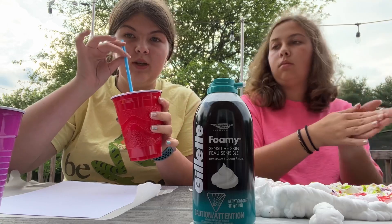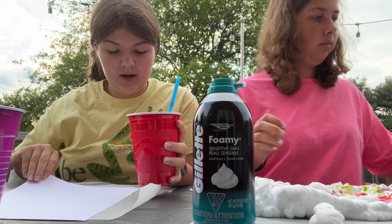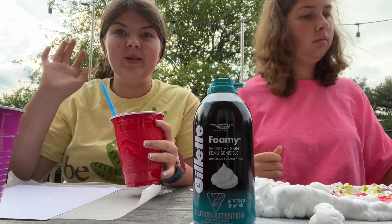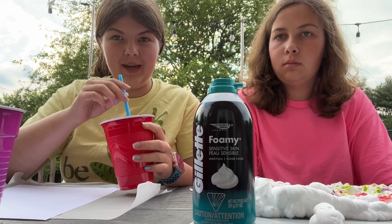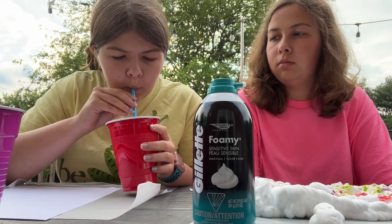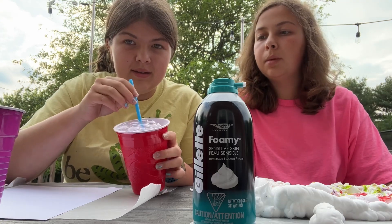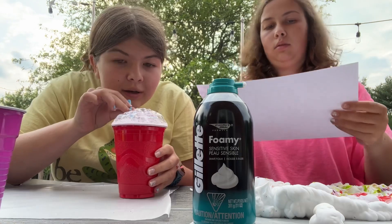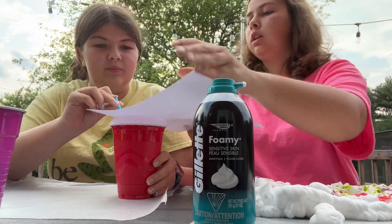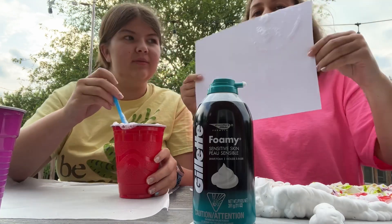So what I'm going to do is use the straw and make sure to blow out. You're going to blow some bubbles, but make sure you do not blow in because you don't want to be drinking bubbly paint. Then you're going to see the bubbles start to appear at the top of the cup. And then we're just going to stick the paper on top, and you'll get a bubble design.